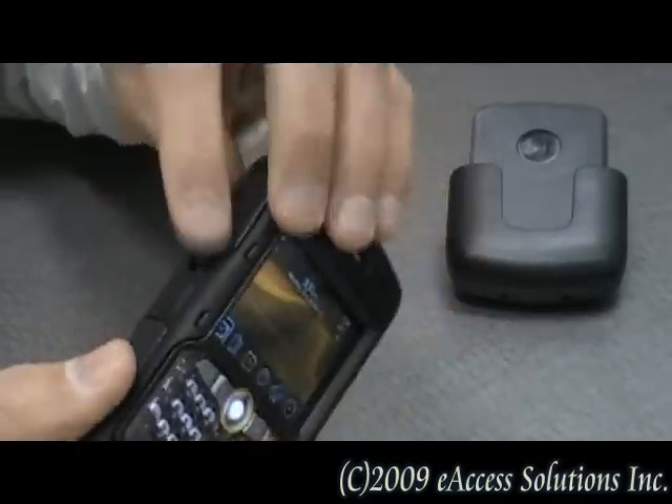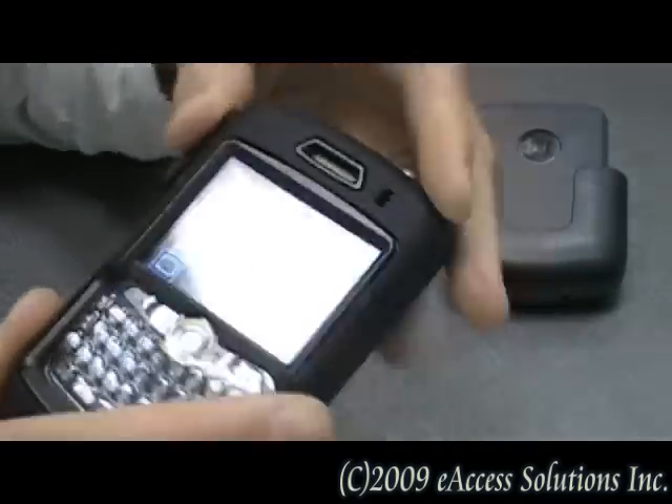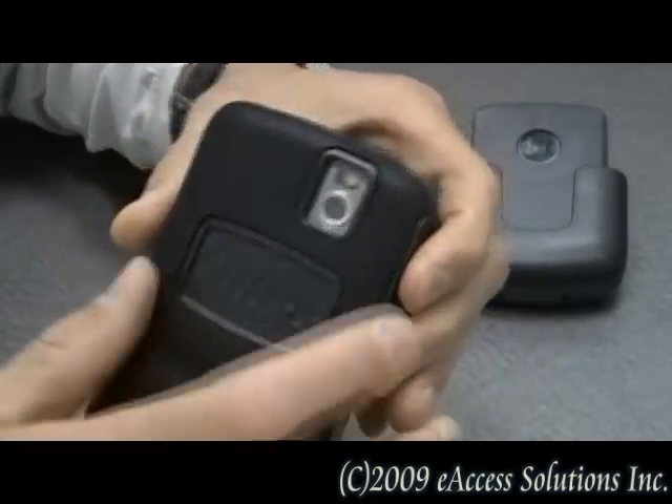With this case you also have access to all your device's ports and buttons, and you can even use your camera.